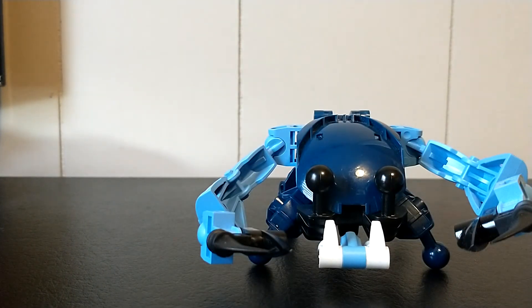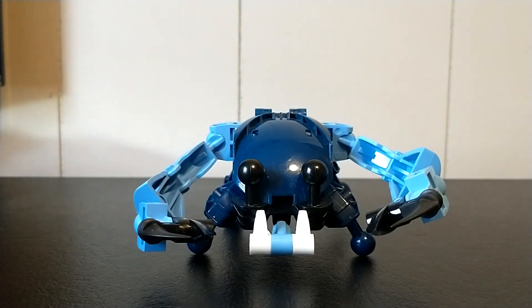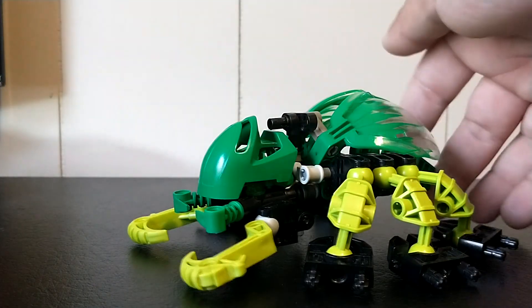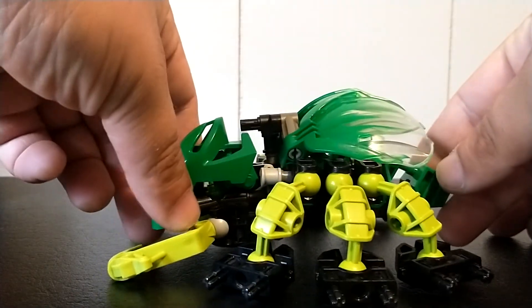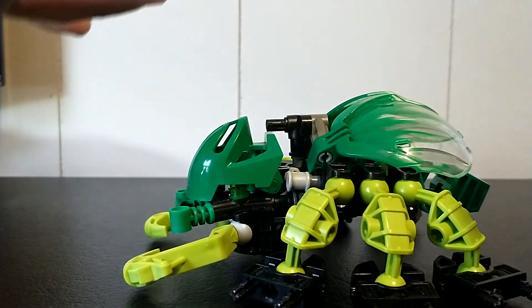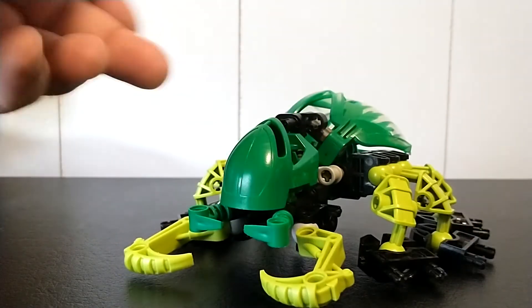If you guys are looking for instructions, I will be making instructions for these as well as pretty much all of my rahi as fast as I can, where they can be found on Gumroad. Some of those will be free. I do have one that's free on there already, and my Hoto Beetle, which has become very popular, has a really nicely done PDF. That also has free instructions, which will be posted on Gumroad super soon. Come check it out — it's going to be really cool, and I can't wait to see you guys there.